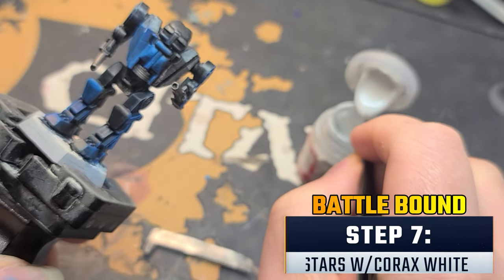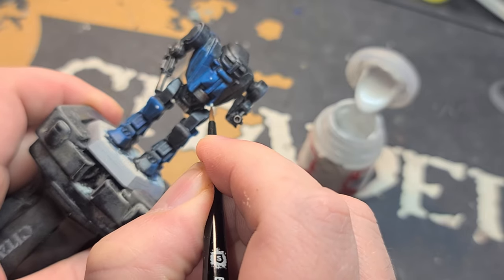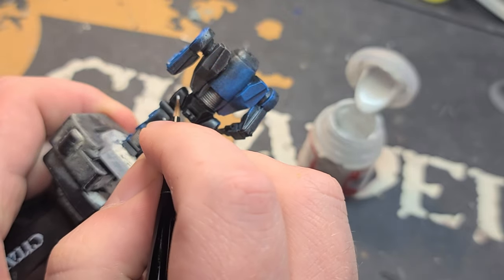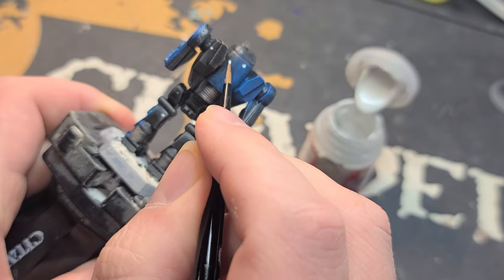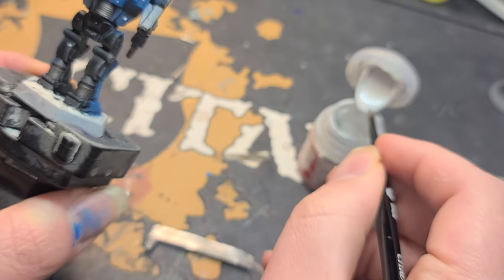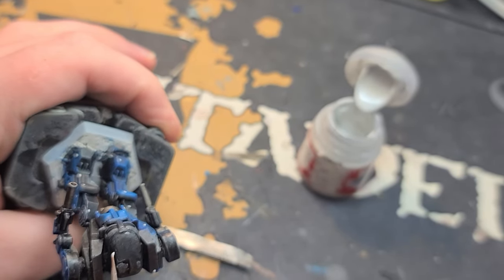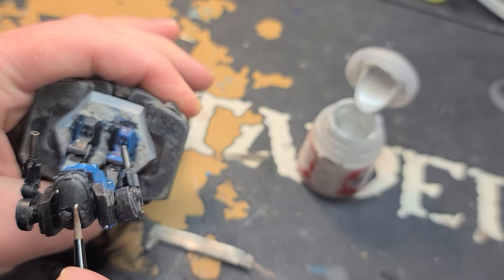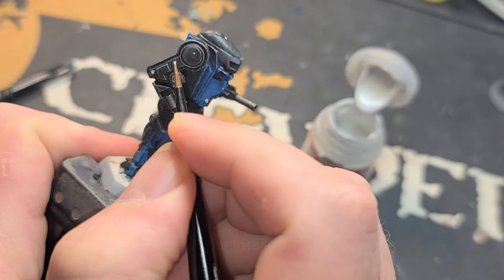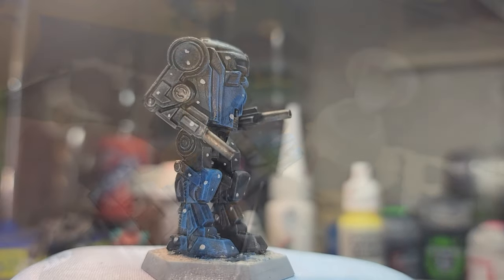Now we're getting close to the end. Get out your small detail brush and your Korax White paint so we can finish off the galaxy effect by painting stars all over the miniature. You can add the dots of white wherever you like, but don't overdo it and put too many on there. Each time you go back to the pot for more paint, give it a glance and ask yourself if where you're at is enough before moving on. Dab them on in varying sizes from small to large, and remember a little bit goes a long way.